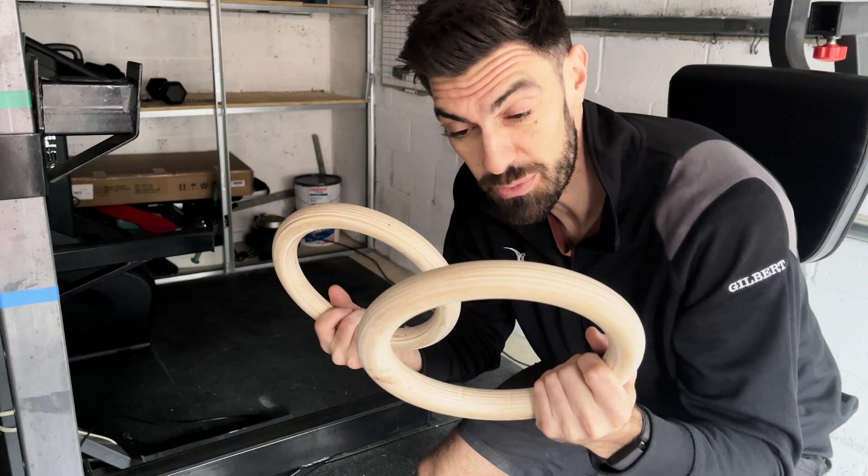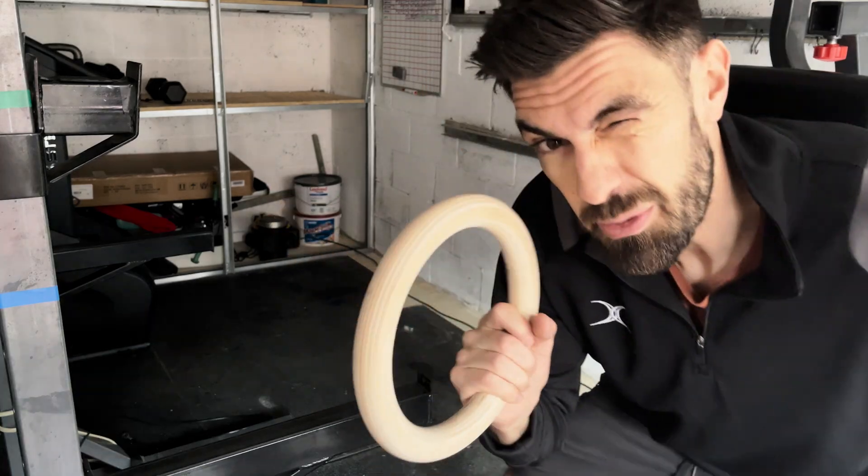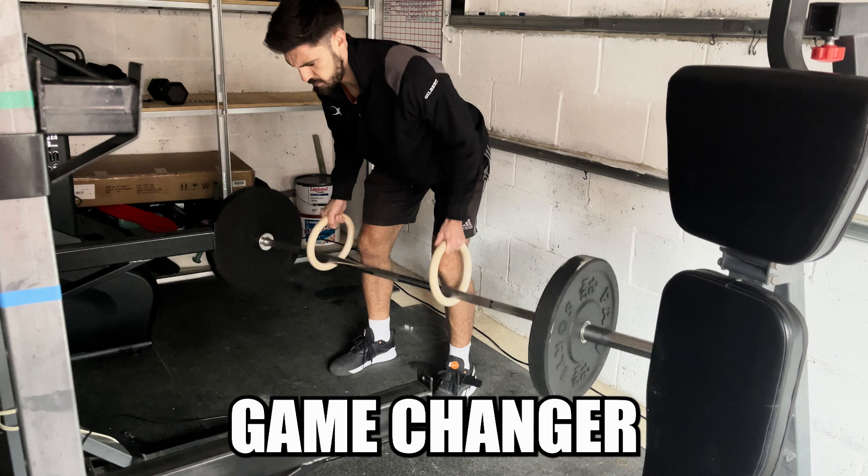Rings are the most transportable equipment I own, but I bet you've never used them to do this before. Game changer.